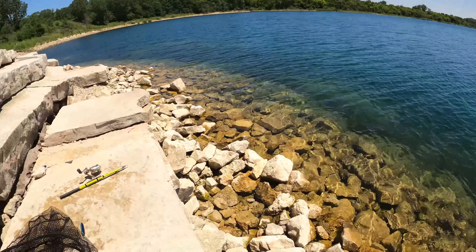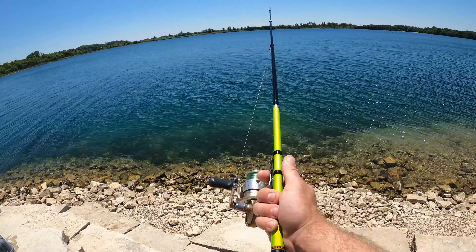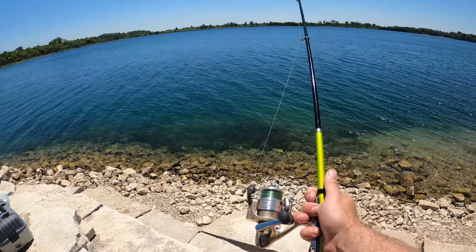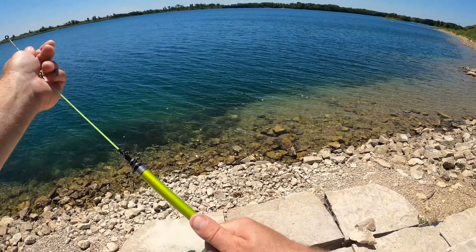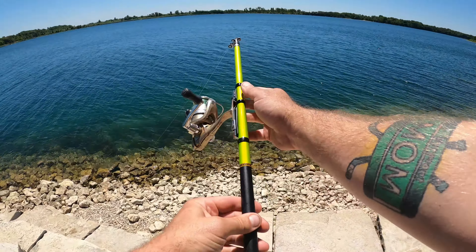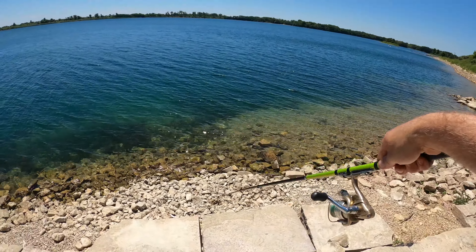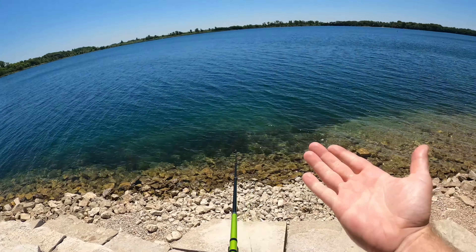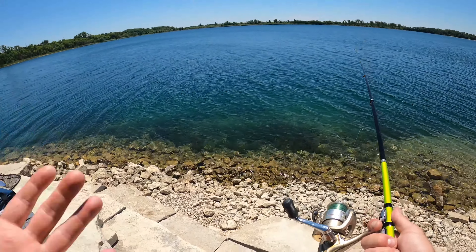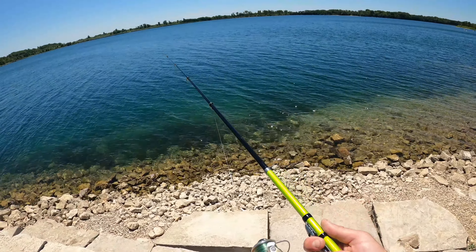Alright guys, we didn't catch any monsters but I think this really served its purpose well. For just something you can fit in your glove box — look at how small this thing goes, especially if you take the reel off, it's just so tiny. And then whenever it's time to fish, you just pull it out and bada bing bada boom, you have an extra pole. Whether it's a spare or just so you don't take your good poles with you, I think it's definitely a viable option.